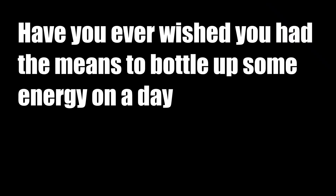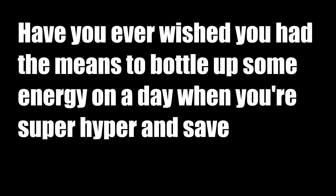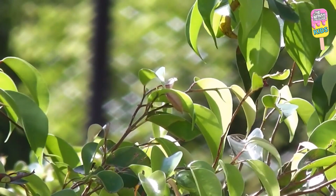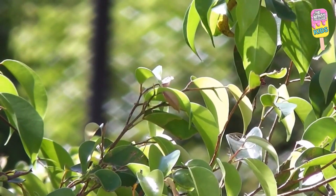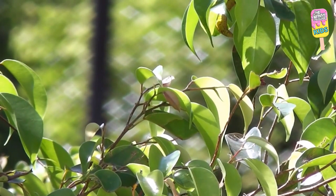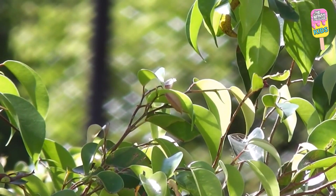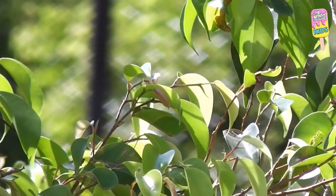Have you ever wished you had the means to bottle up some energy on a day when you're super hyper and save it for a day when you're so drained? Plants actually do have a way of bottling energy, which is by storing energy as starch. Starch is a carbohydrate found in plants. Plants store glucose — which comes from the Greek word for sweet — as starch.